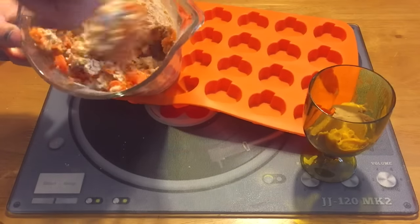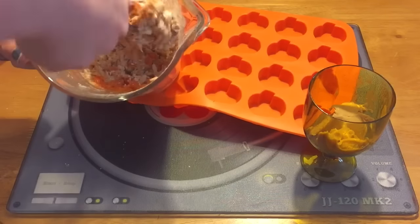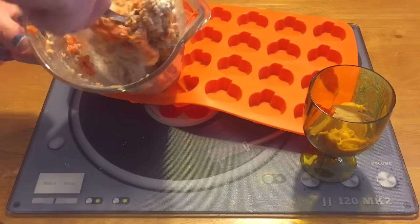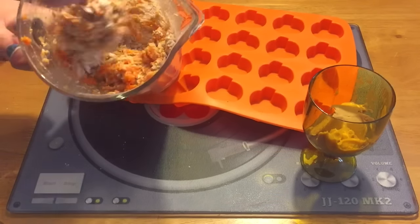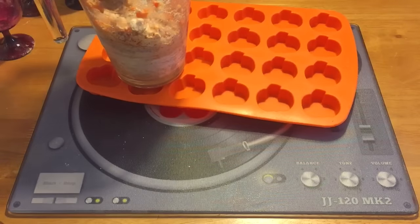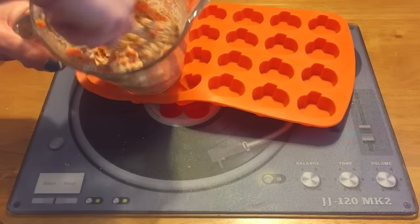These are also really healthy for dogs as well, so you don't have to worry about them being too naughty on Halloween — not like all the sweets that we're going to be eating! And then for a cheeky little sweet taste, we've just got two tablespoons of peanut butter, which I'm just going to add to the mixture and make sure that this is all fully mixed in.